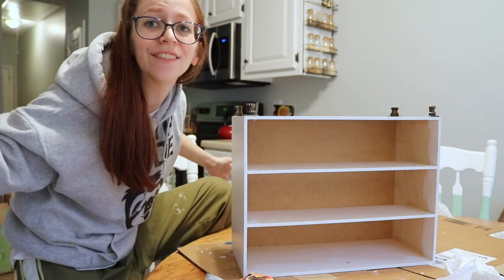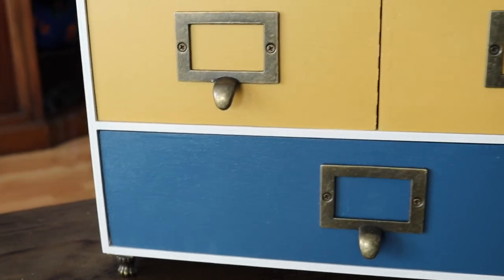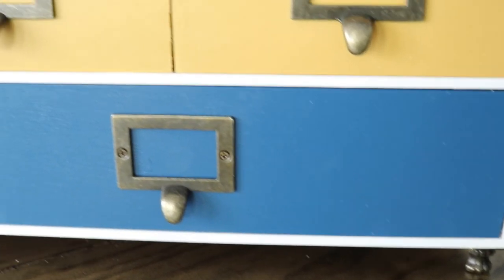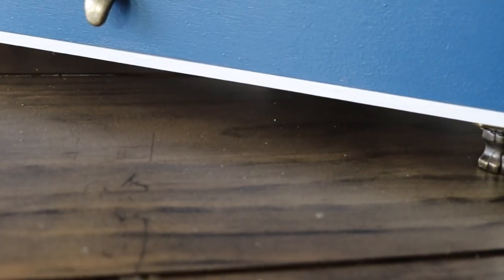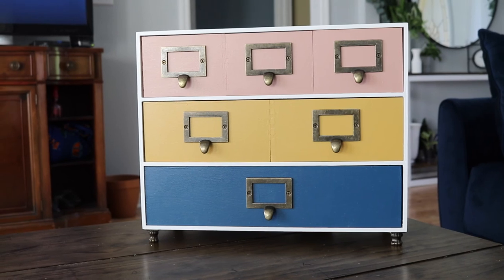Now I'm going to put it together and we'll have the reveal. I like how it turned out. I know it might not be everybody's cup of tea — I don't care if you liked it, I liked it. Hopefully it at least gave you ideas of what's possible when you're redoing something to make it your own. Comment below, like this video, subscribe if you want to see more — because there's some cool stuff coming.